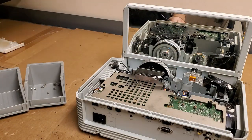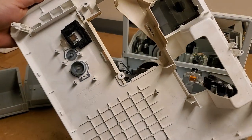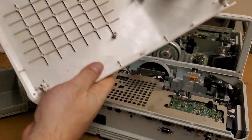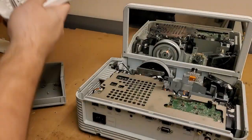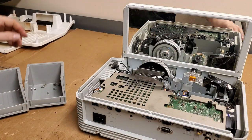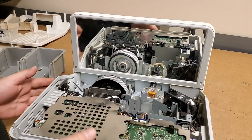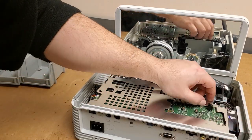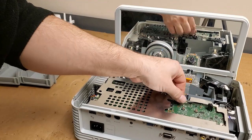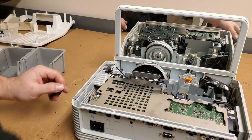That came off way better than the other one — it's not nearly as bent. This one doesn't seem as dirty either. Definitely doesn't have those broken things, which is good, like we fixed on the other one. Somebody had this case out. They bent that — I hope that didn't short against anything. We'll straighten that out once I have it out.